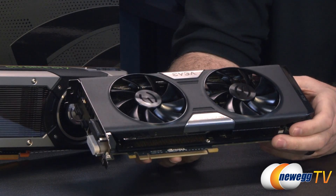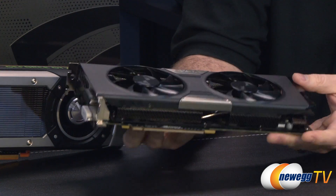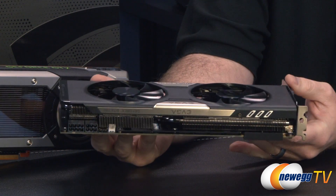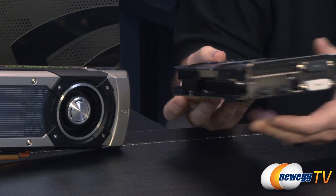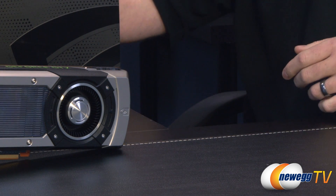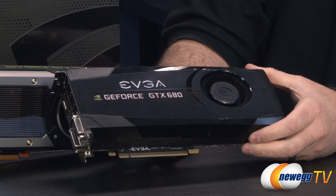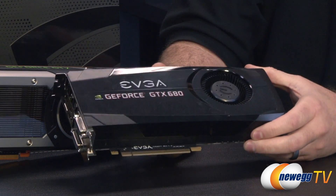Here's a quick look at EVGA's GTX 780. It features the ACX — Active Cooling Extreme — cooler that they've designed: a dual-fan unit. We will be expecting to see some custom designs from some of Nvidia's board partners, and this one from EVGA is one example. My colleague Steve will be doing a full video on that as well.